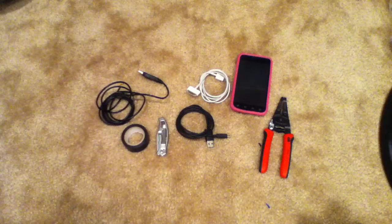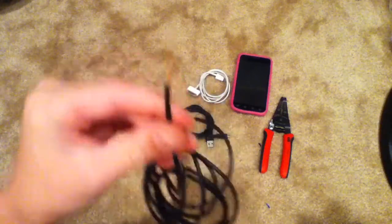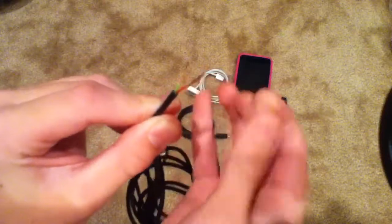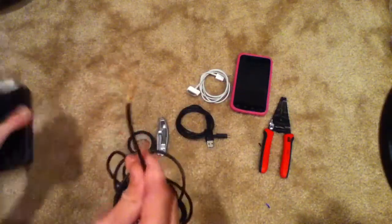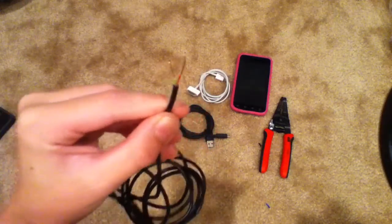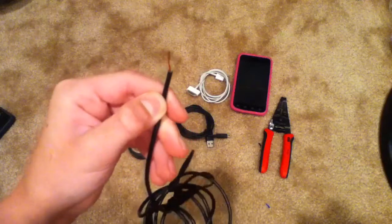Hey guys, Brady with iOS Mini Clips. Today I'm going to be showing you how to take an old USB with a broken end off of whatever it was charging — in this case, it was an iPhone. I just cut the head off where you plug it in and now I'm left with two wires. This is a third-party cable.